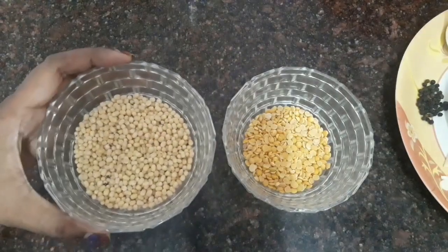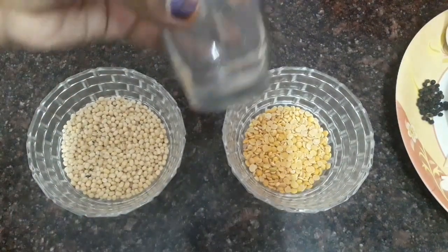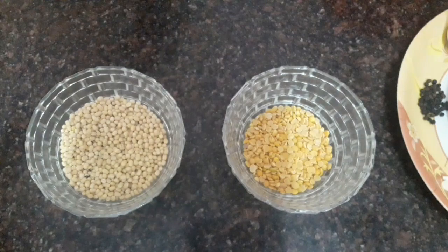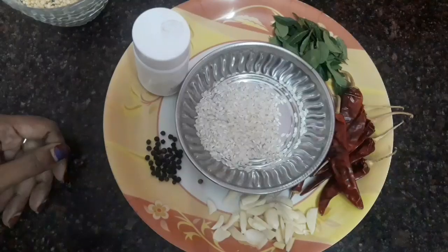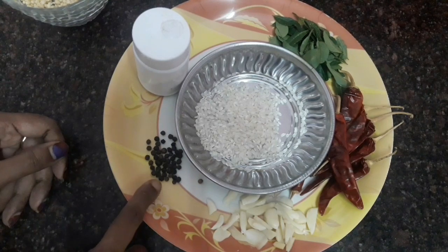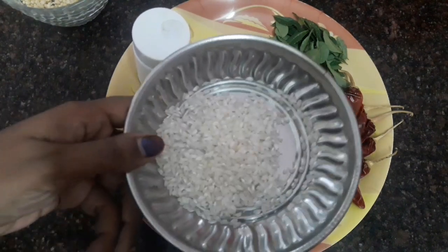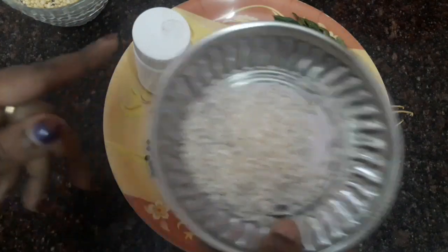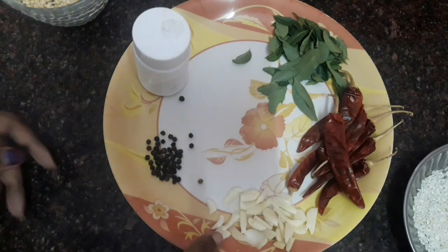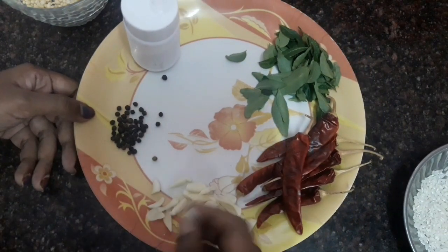Now, let's take 1 cup of tea. We will add 1 cup of tea. Then, 2 cups of tea. Let's make some taste when we add two formula. 4 cups of tea. Then, add 6 slices of garlic and make very thin slices.